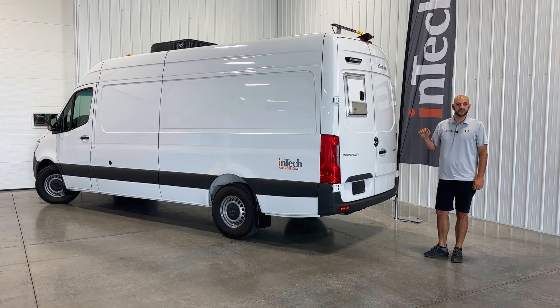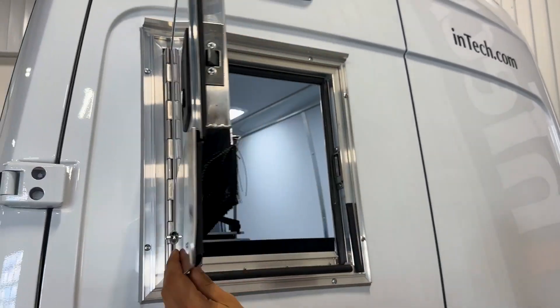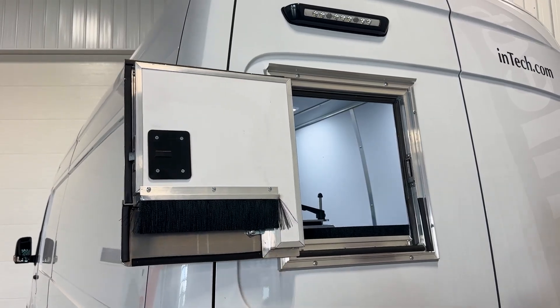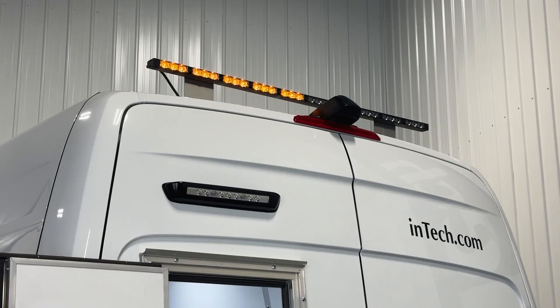Let's take a look at the standard features on our van. We'll start off with InTech's popular fiber optic splicing door, exterior loading light, and of course your safety hazard rooftop arrow board.